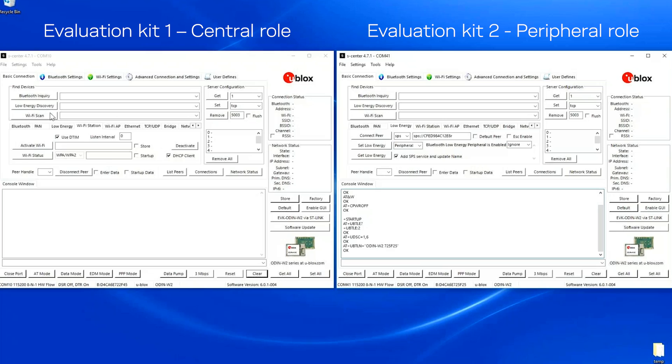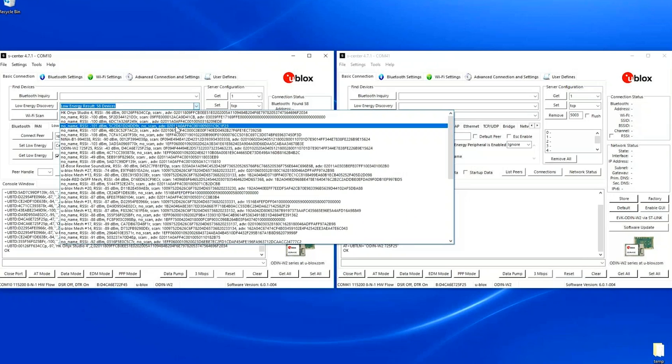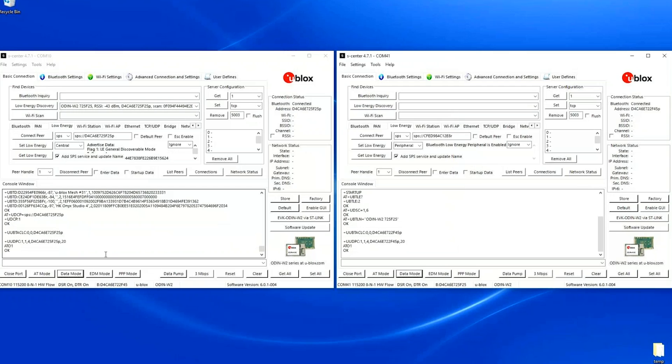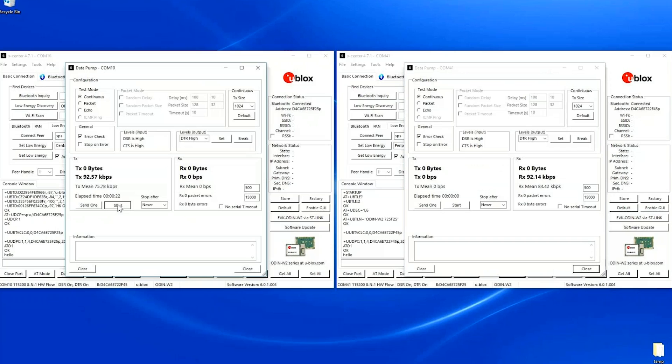I will enable the central role on the other device and then make it discover. I look for the name 'Odin W2' and I simply connect it to the other one. I get data mode on both devices and can now send data in both directions. I can use the data pump here as well.